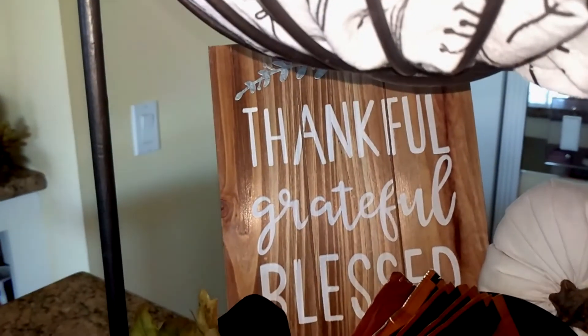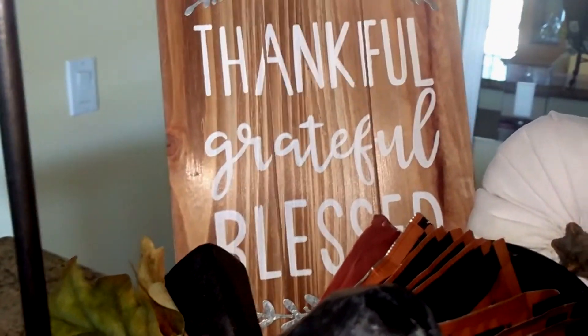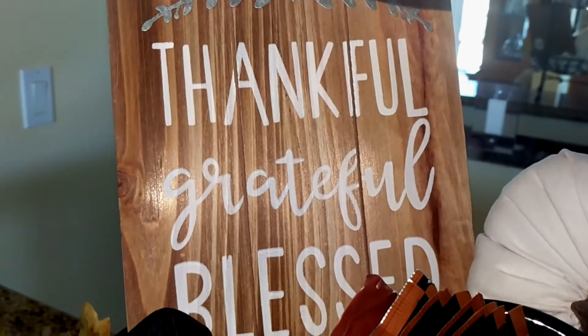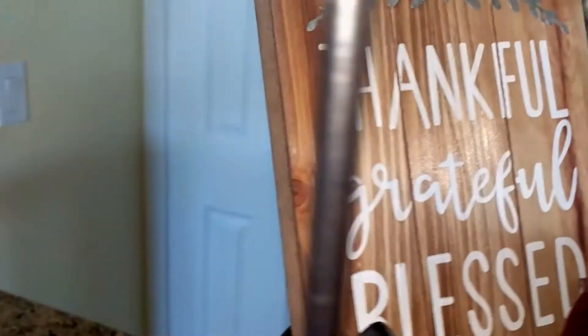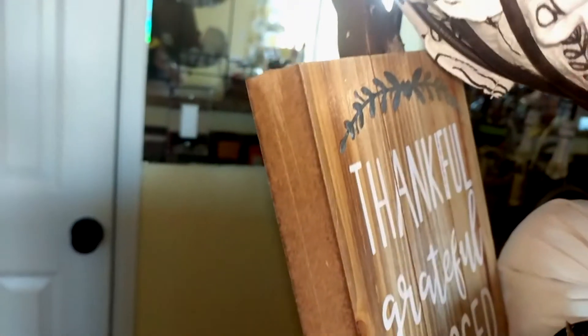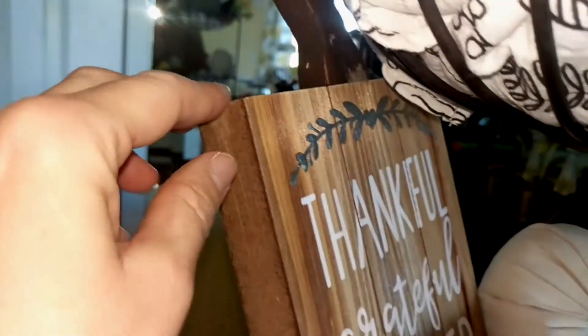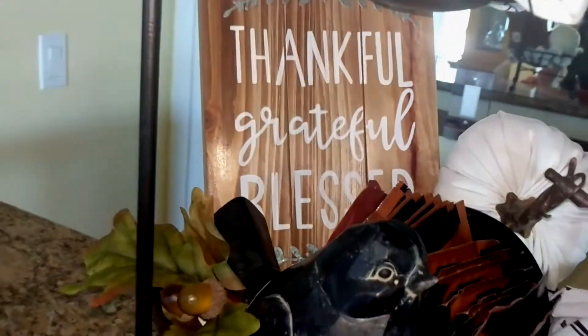And then I can't forget the sign below, which I also got from Michael's on clearance. The whole point of this challenge is to have thankful, grateful, and blessed in your tray, and I have it on this pumpkin sign. I showed this in a haul. I did take the burlap bow off — I still need to do a little work to get rid of the excess glue — but I like it a lot better. And I just put that in the bottom of the tray.